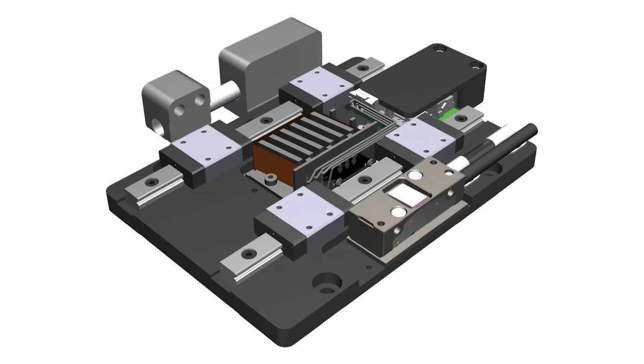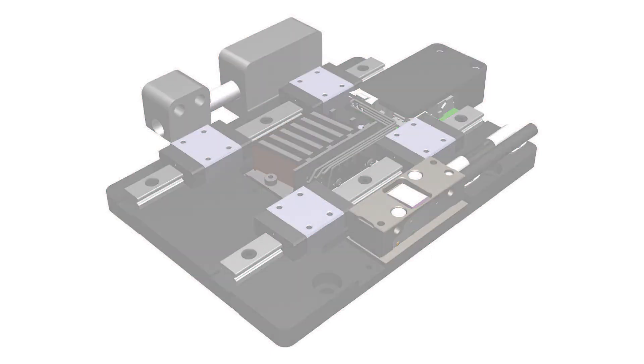The tapped holes in the base and top allow for ease of installation, and dowel holes allow for repeatable mounting.